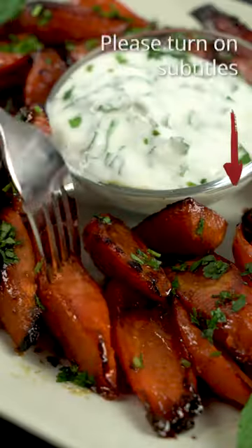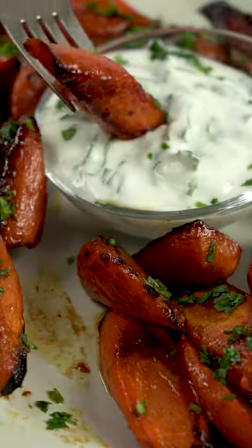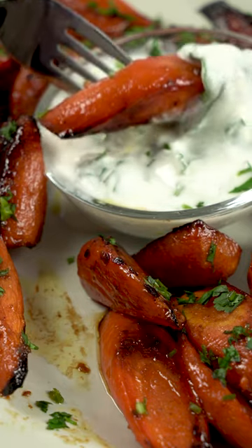If you have a bunch of carrots in the fridge that you don't know what to do with, and maybe they're about to go bad, you should definitely make these honey-garlic butter carrots.